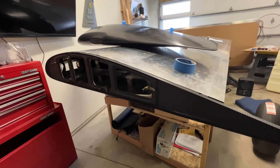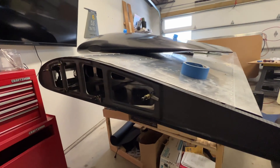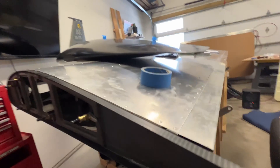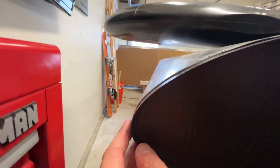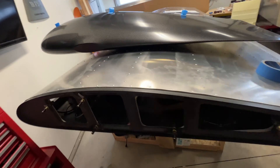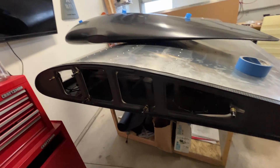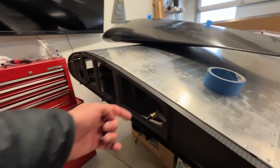Starting off the process with the Aerosport Products wingtips, you just clamp or tape in the rib as best you can, leaving an equal gap on all sides — front and back. Then you test fit it with the rib in place, tape it up, make any adjustments you need. Once it's final placed and clamped or taped, you start match drilling the holes from the inside out.